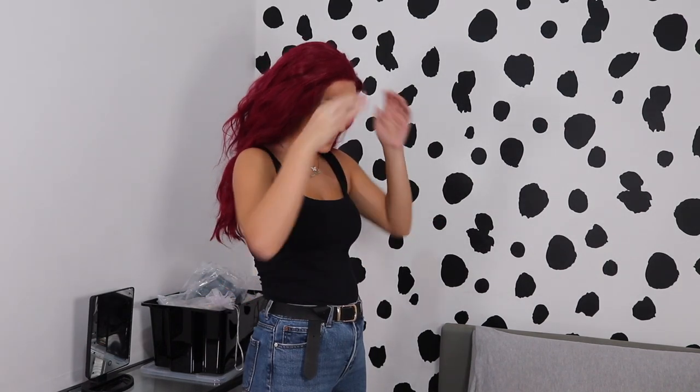I look like a different person and I don't know who she is, but I like her. I've missed this. I'm like Ariel.